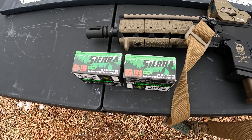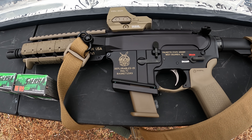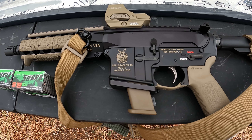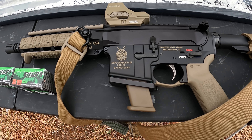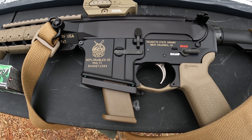What we're working with are the Sierra Outdoor Masters again — the 115s and the 124s. If y'all remember, I tested these out of a three and a half inch barrel and they both did absolutely terrible — I mean absolutely terrible hollow point performance, no expansion whatsoever out of either weight. A three and a half inch barrel is not that small; that's about average or more than what a lot of people carry. So just absolutely terrible performance.